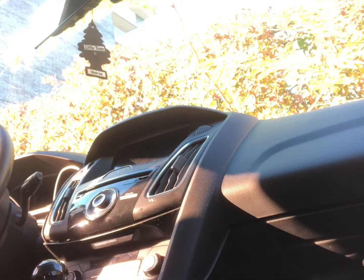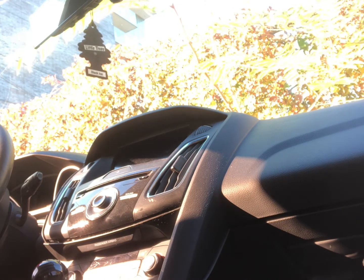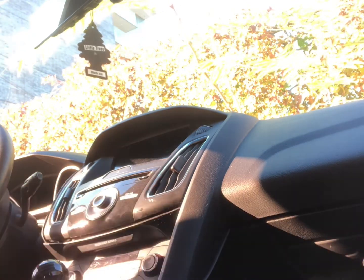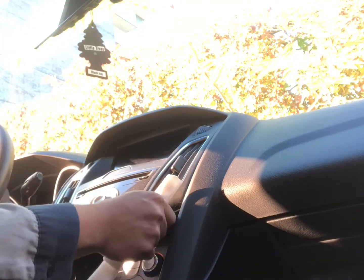Hey guys, today we're going to do a central control module replacement on a Ford Focus. First, we're going to remove all the trims, so just be careful.